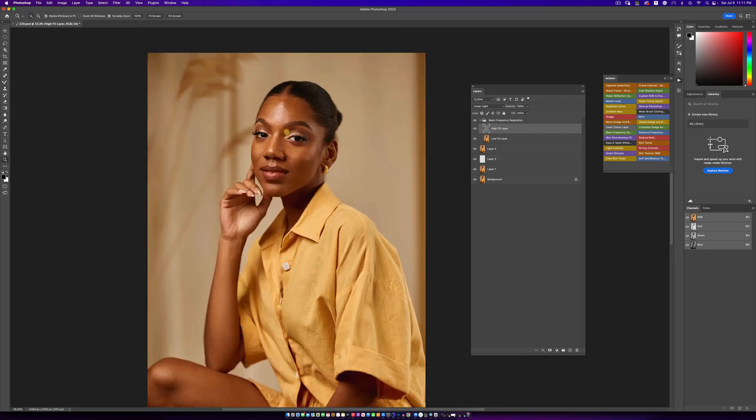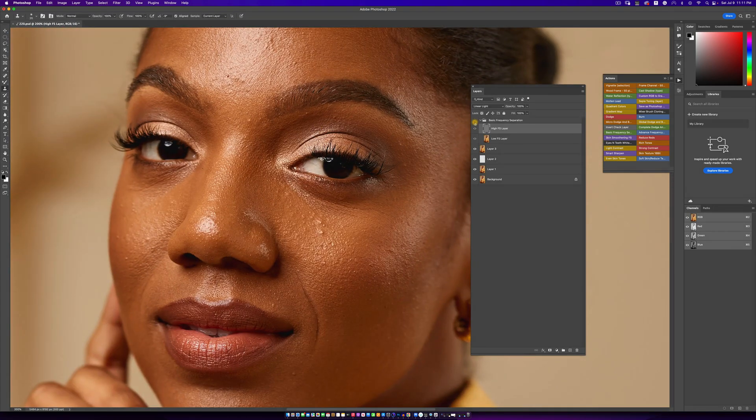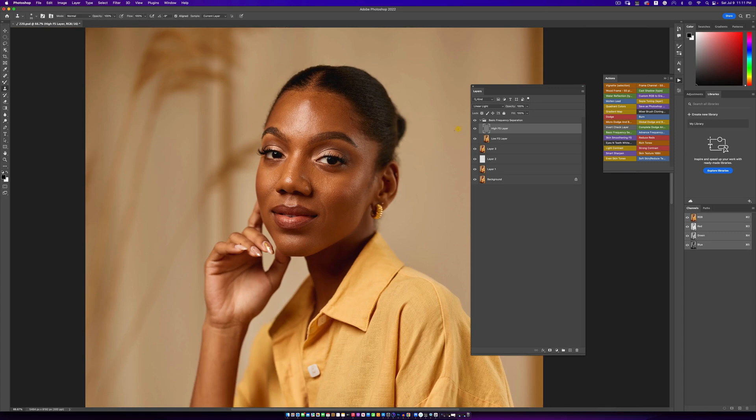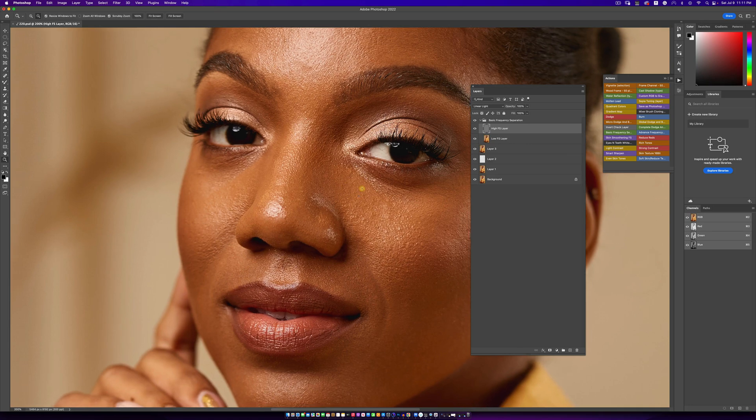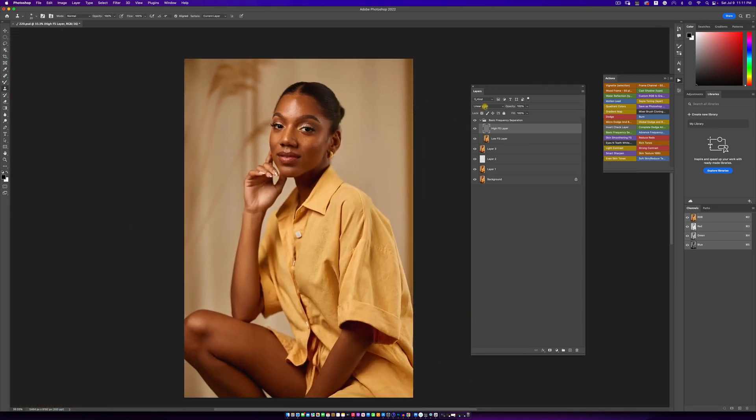We are done removing the blemishes. Let's see the before and after — you guys can see we did a pretty decent job. Before and after, I can see a few things here that I don't like, so I'll take care of those now.